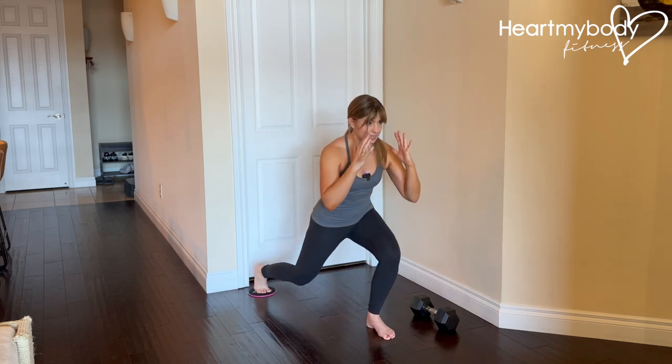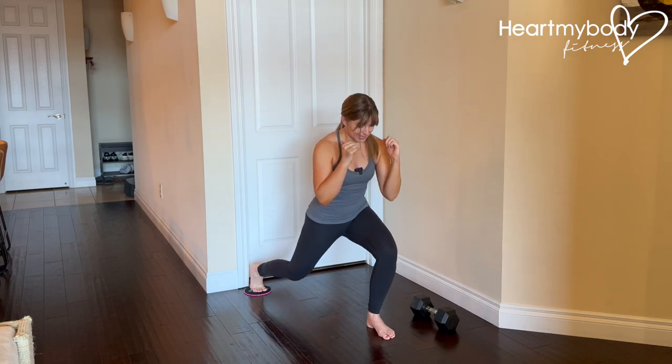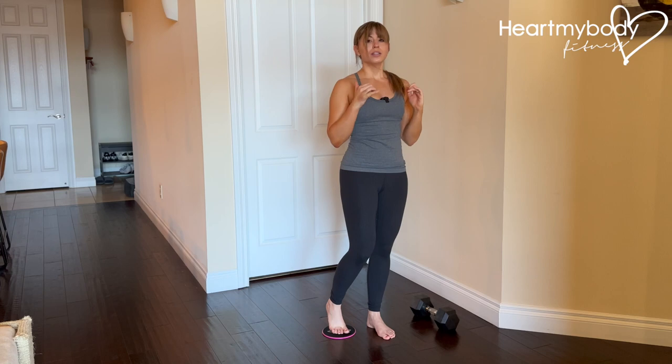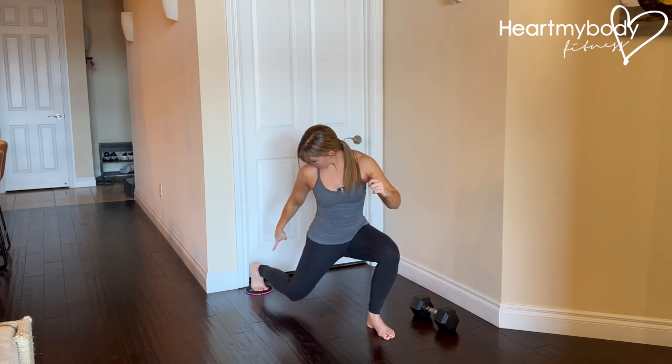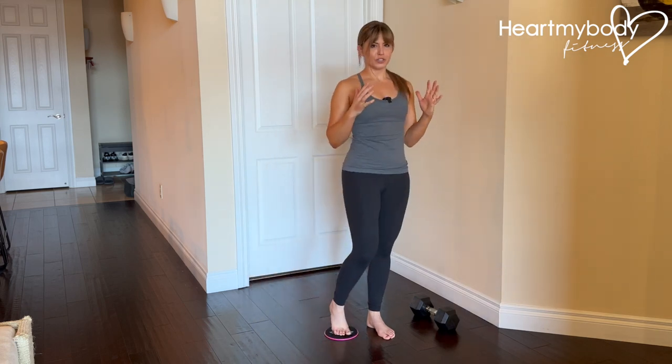So again, it's slide it back, lower down, little lift up, lower down, drive through this foot to come back up. When you do come back up, be sure to not only slide this foot forward, but press your foot down into the floor as you do.